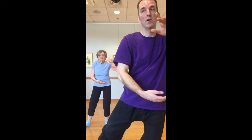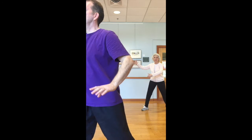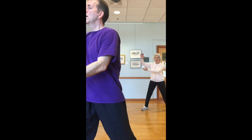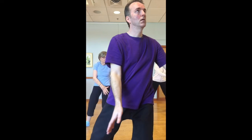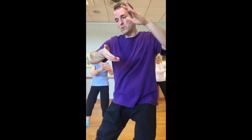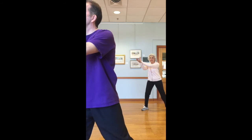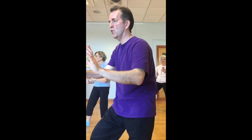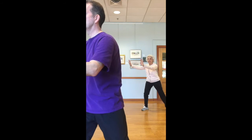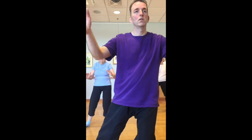Stepping out, pump, ward off — left hand comes up, roll back, the U. Gather up, squeeze, Ji, press. Hands separate, sinking down, rooting down, and push on. And back to hold the ball on the right.